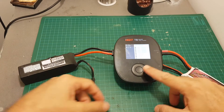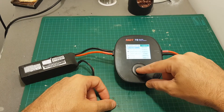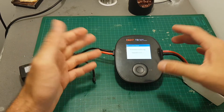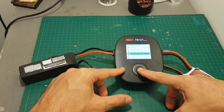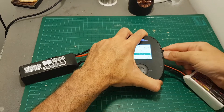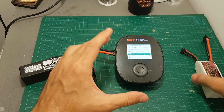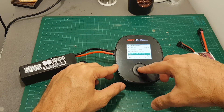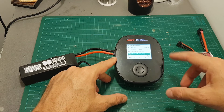Accessing the system settings is done by long pressing the middle button. From here we can set the language, update the firmware — though this only works when connected to a computer — and view the system information. You can also perform a system self-check, which will only work if you unplug the battery. By the way, when you start up the charger don't connect the battery until the startup procedure is finished. Everything checked out okay.